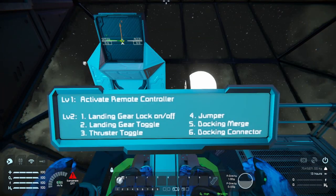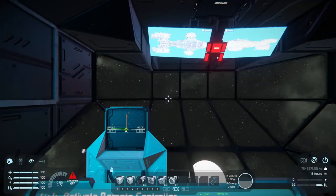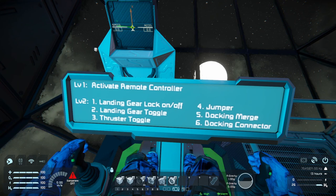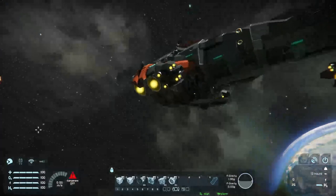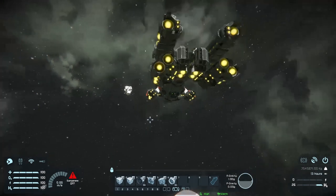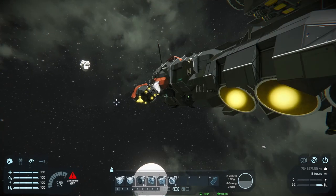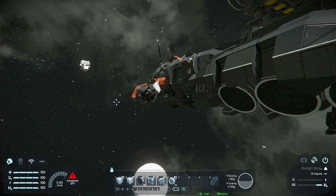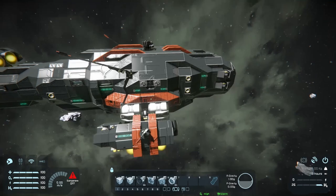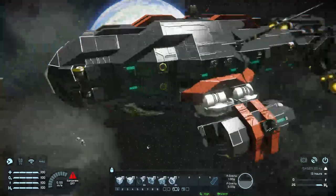On each of the seats we've got a little screen which will tell you what everything does, which is very appreciated. So if we click one, that'll bring us to the remote block. Number one will unlock the landing gear. Number two will make them come down. Number three turns off all the hydrogen thrusters. Number four activates the jump drive. Number five controls the merge blocks on the airlock area. And number six will detach and attach the connectors on either side at the front.